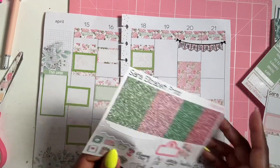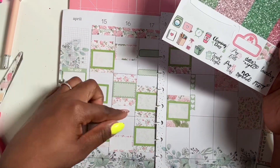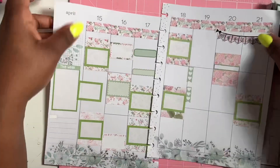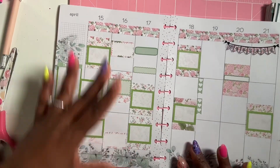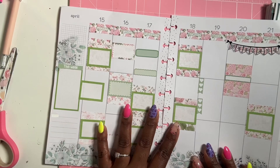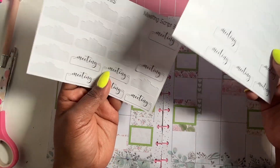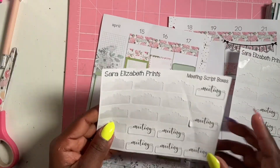Easy to plan! Let's finish the boxes first — we have Sunday done. All our boxes are down and I am loving how it's turning out. The beginning of the week has more boxes because it's very busy, and the end of the week is chill. Now let's get our meeting stickers down.